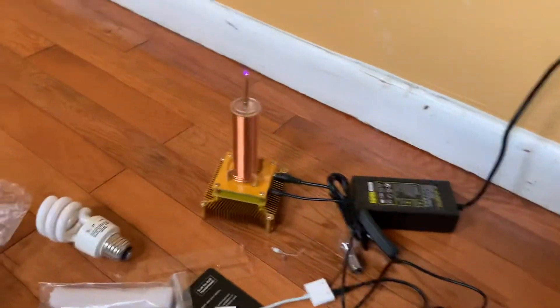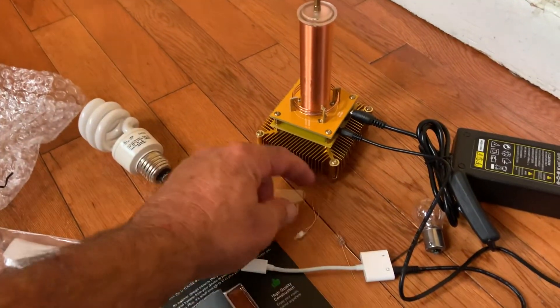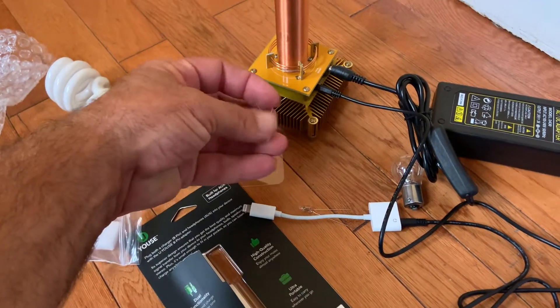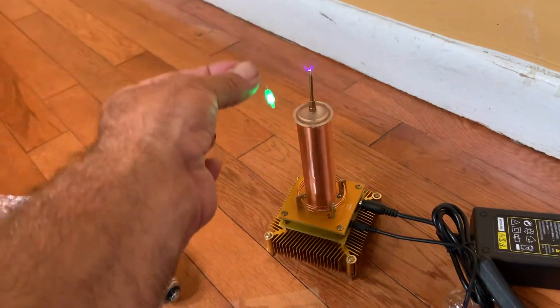And there it goes — it's doing that thing on the top. This is what's kind of cool: they give you these little LEDs. If you put an LED up against it, it'll light. See? It lights.